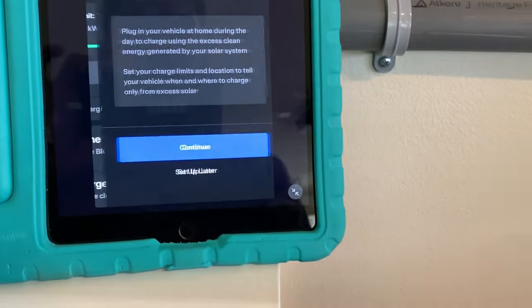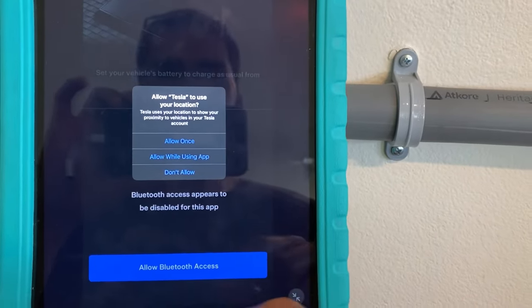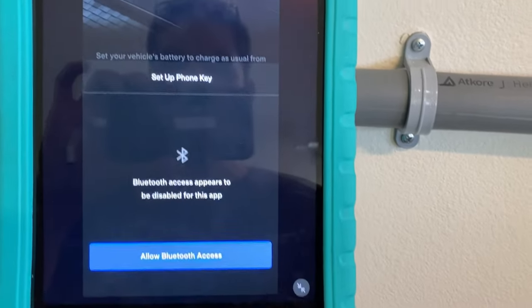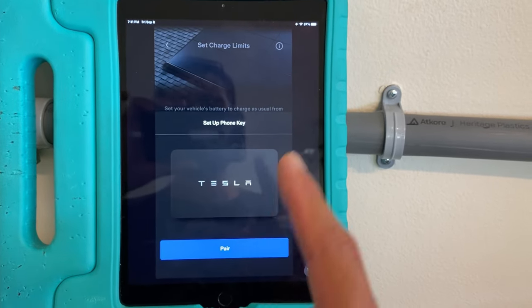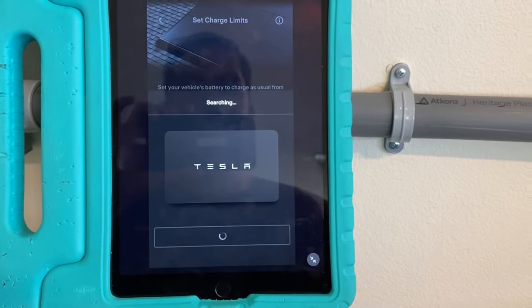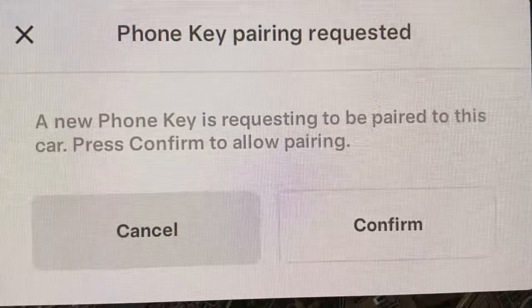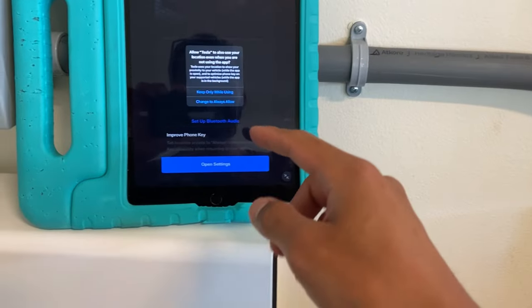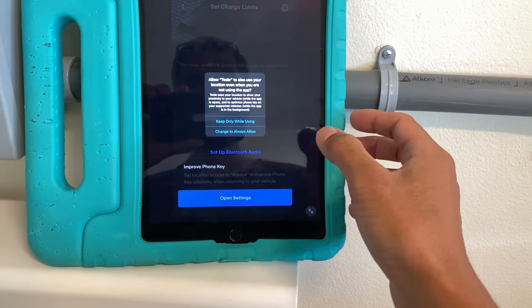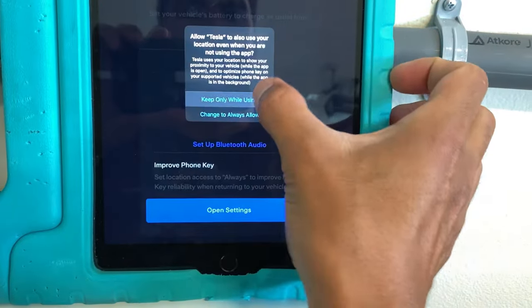So let's start charge on solar. It's asking for my location and we need Bluetooth access. We're going to have to set up the device as a key, so we're going to pair. Swipe key card now — swipe my key. Now on the screen it's asking to confirm pairing. The next prompt is asking if I want to allow the Tesla app to use location when I'm not using the app. I'm going to say no, just only while using.